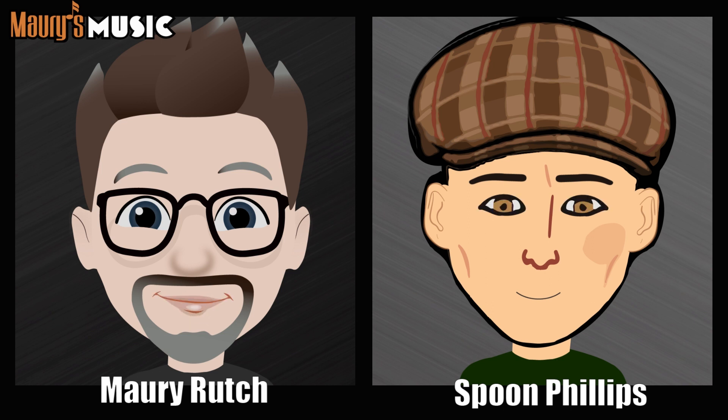Did I play this guitar at Martin Fest? I have no idea — I wasn't with you the whole time, so that doesn't count. Did I play it in front of you? Not that I remember. So that's three. Is this guitar an OM size? No, that's four. Is this guitar a Martin? Yes. Does this guitar have a spruce top? Yes, that's six.